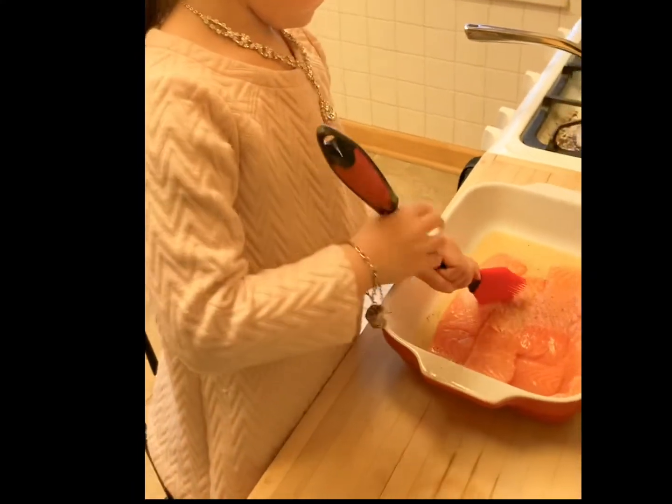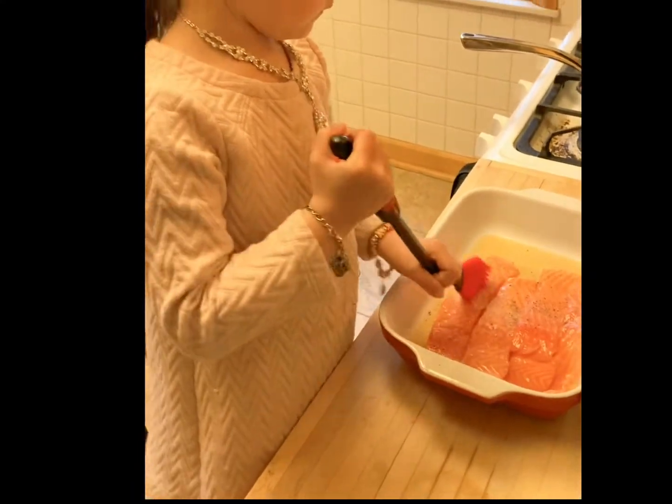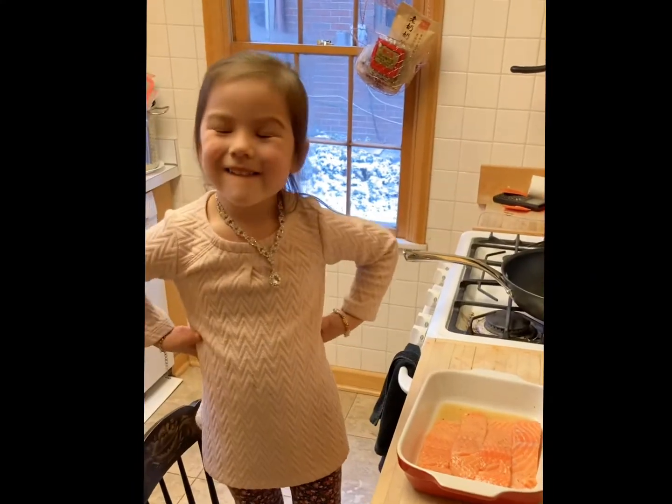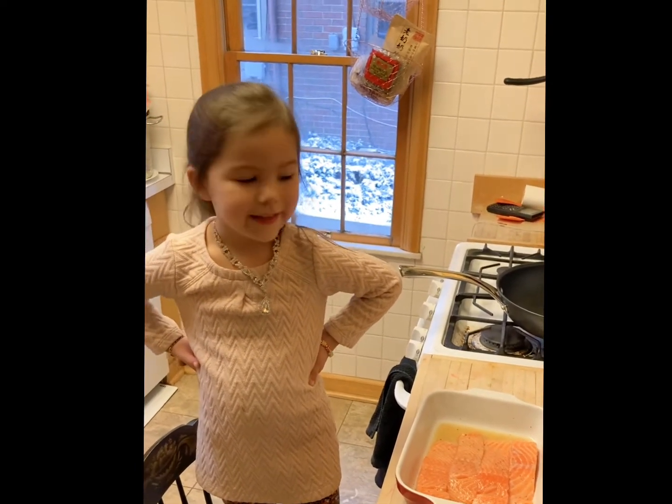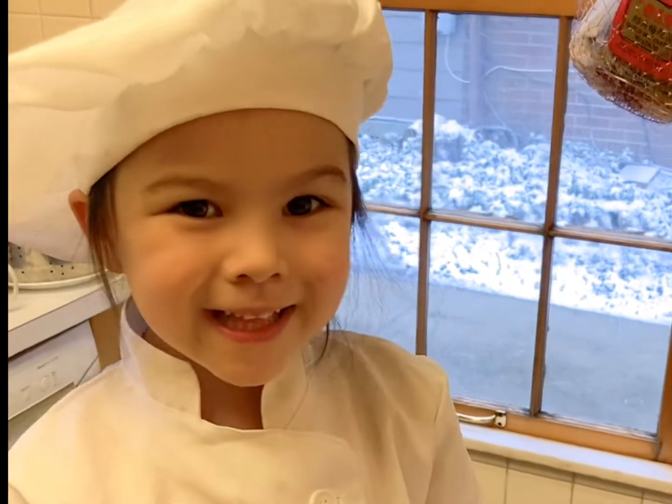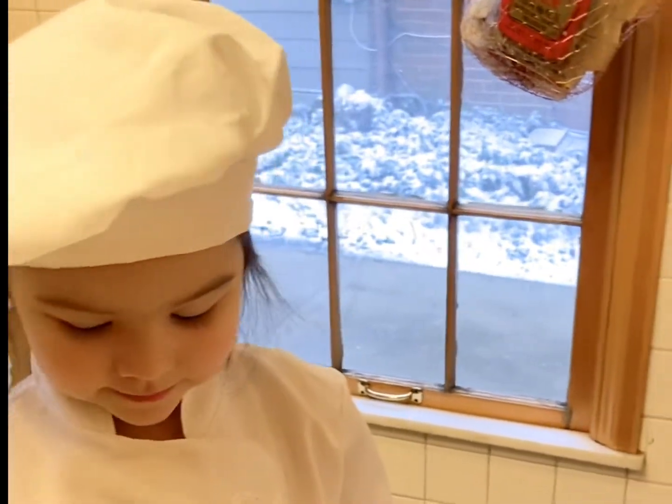Put all the stuff over the salmon, thank you. Now we wait for 15 minutes. Okay, let's fry the salmon. Could you pour a little oil for me, please?